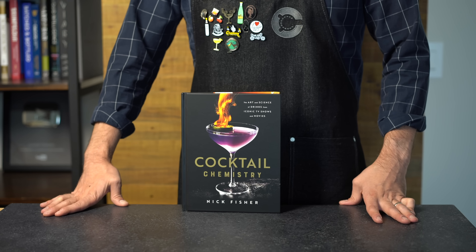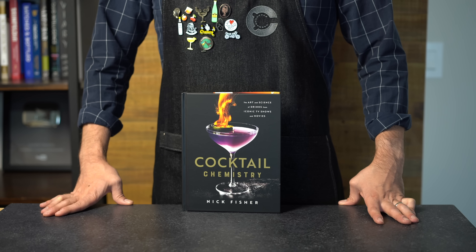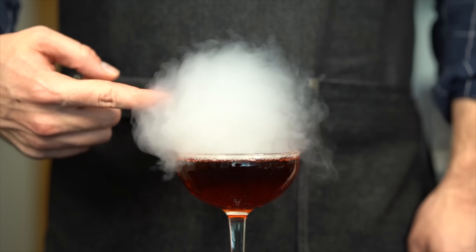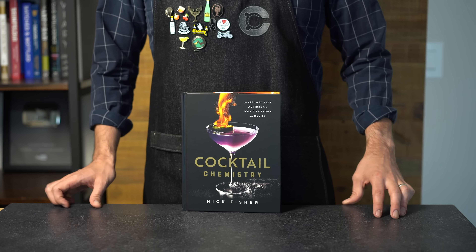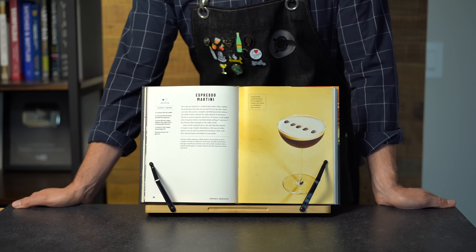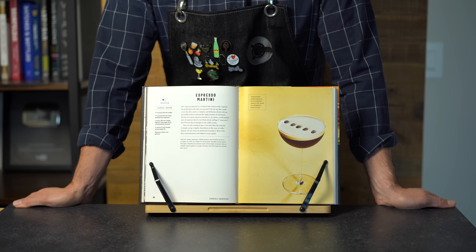My book Cocktail Chemistry launches on May 17th and it's not too late to enter the pre-order sweepstakes — I'll put a link in the description. All those who have pre-ordered will have a chance to win some awesome prizes like this flavor blaster for making smoke bubbles. Today we're going to make an iconic cocktail featured in the book: the espresso martini — but instead of the boring traditional way, we're going to mix things up with three amazing variations including a sweet, a sour, and a bitter amaro version.